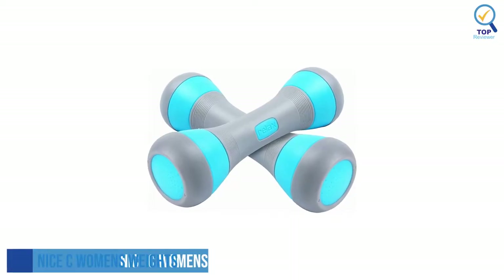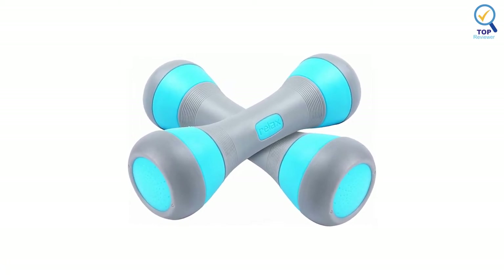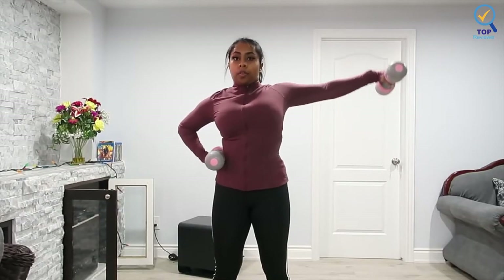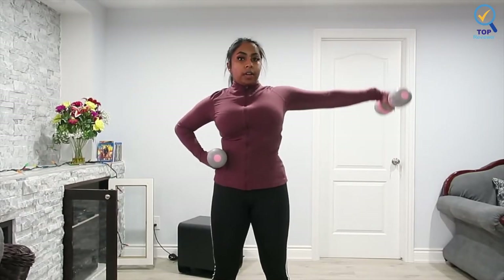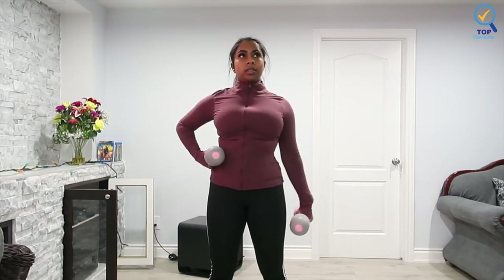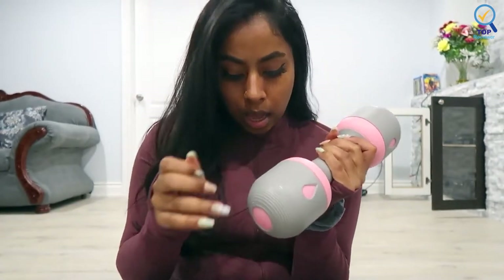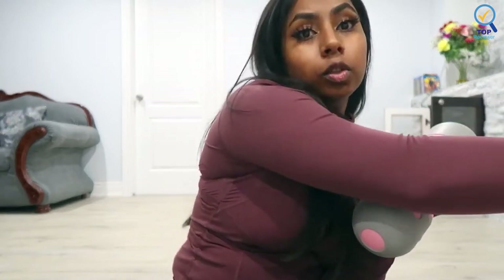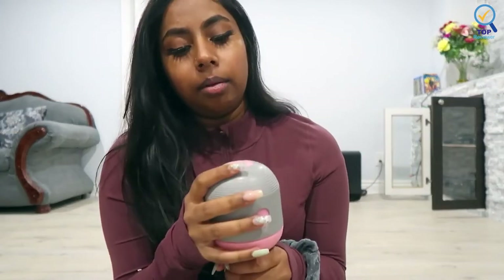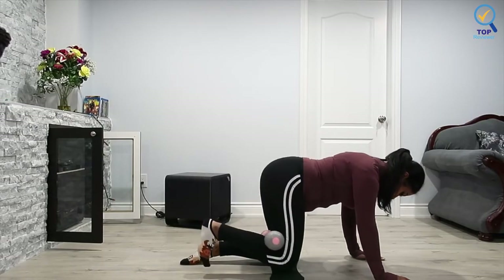Number 2: Nice C Women's Weights Adjustable Dumbbells. The Nice C Women's Weights Adjustable Dumbbells come with removable weight bars that allow you to set your desired weight. The ends of the dumbbell can be opened, and weight bars can be either added or removed upon your preference. The dumbbell alone weighs 2.3 pounds, and weight bars are included to allow you to adjust the weight, efficiently using one set of dumbbells for many exercises.